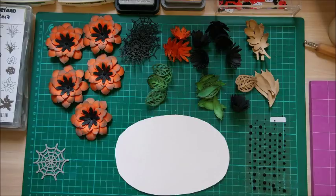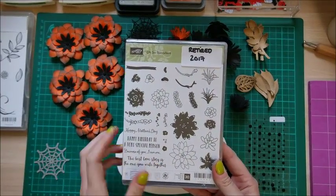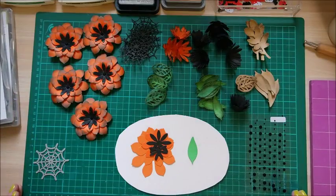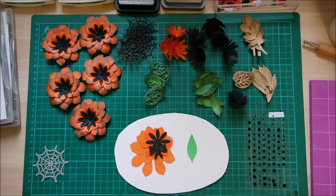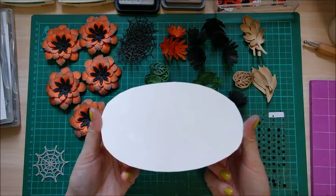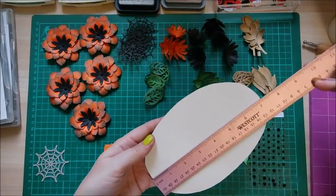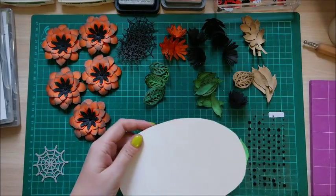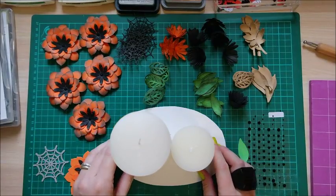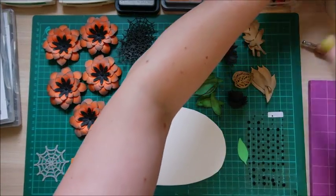Get your glue gun on so it's nice and hot. The stamps I used are Oh So Succulent, which is an old retired set, and Falling Flowers, which I think is still available — I'll put all the links in the description. For the base, I've got two pieces of card from the backing of paper packs, measuring roughly four and three-quarters by seven and a quarter. The size depends on your candles. The two candles will sit in the middle, nice and central.